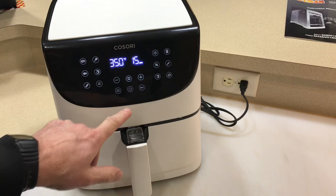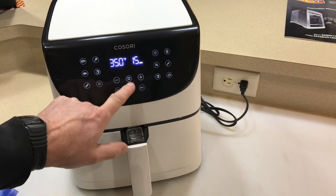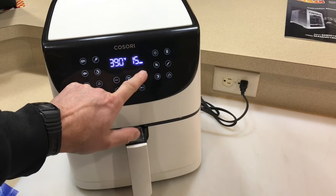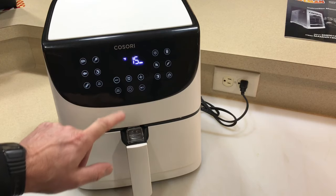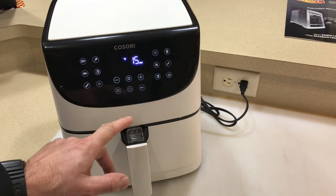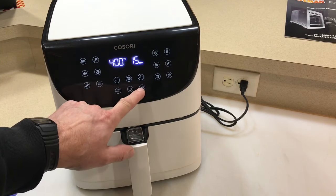You know how I like to cook on the air fryer — it's always about time and temp. We're going 400 degrees and 15 minutes. I'll give you a look at 10 minutes, like I usually do. Let's press play.